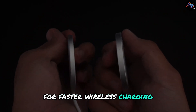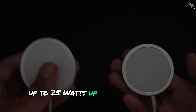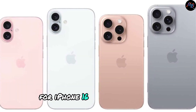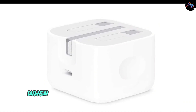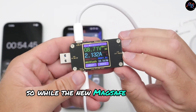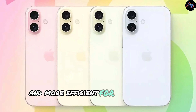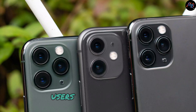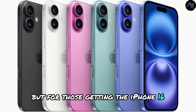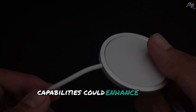For faster wireless charging up to 25 watts — up to 50% battery in around 30 minutes for iPhone 16 and iPhone 16 Pro — you'll need to pair it with the 30-watt USB-C power adapter. So while the new MagSafe charger is faster and more efficient for iPhone 16 models, users with older devices might see more modest gains. But for those getting the iPhone 16, the new charger's capabilities could enhance your experience.